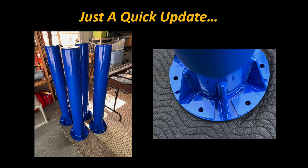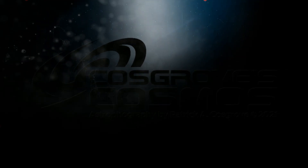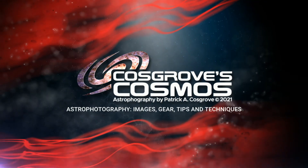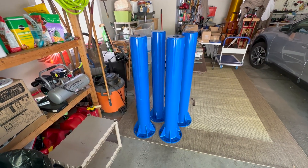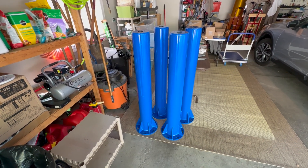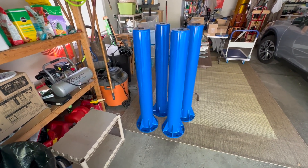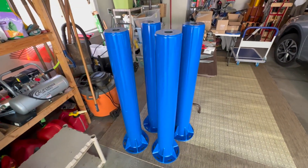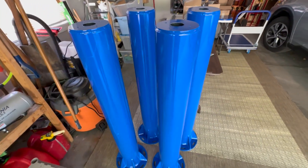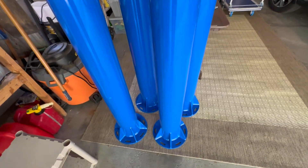My friend Gary just delivered the custom steel piers I had built. The last step was to have them sandblasted and painted — I chose this blue as I thought it would make them pop a little bit in the observatory. You can see how they're set up.